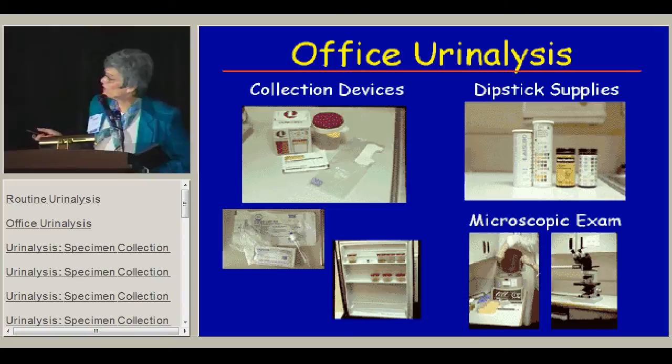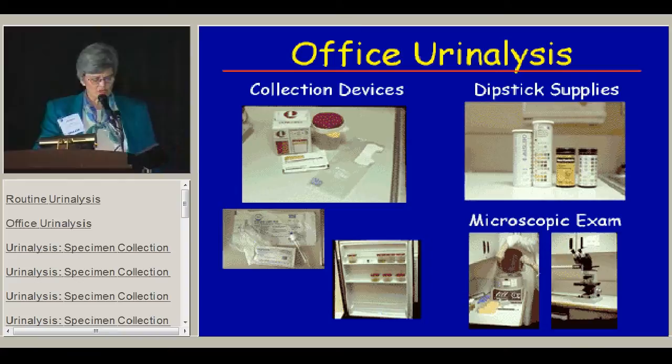You need dipsticks, which come in a variety of sizes and numbers. These days you also need to have controls to be sure your dipsticks have not gone out of function. If you're only going to do those things, that's fine, but you may want to do a microscopic exam, which may not be necessary if you're just using the urinalysis as a screening tool.